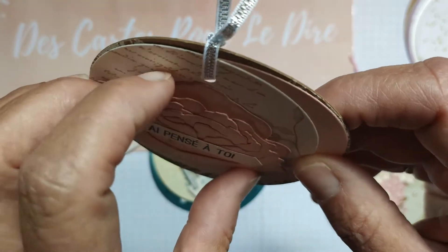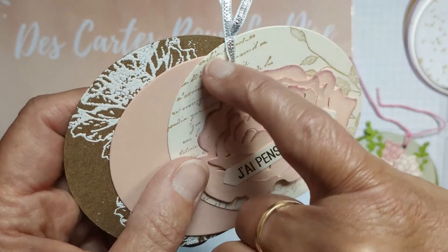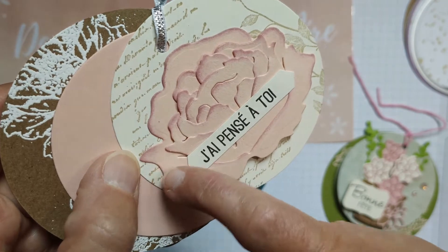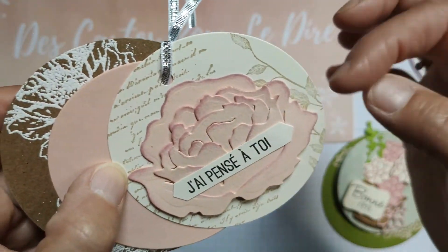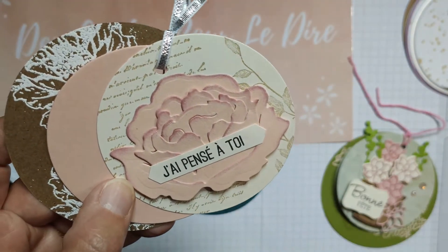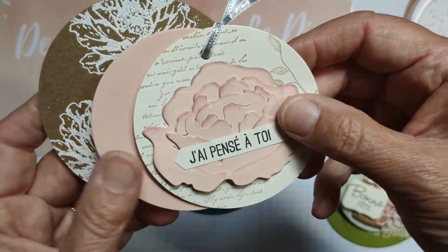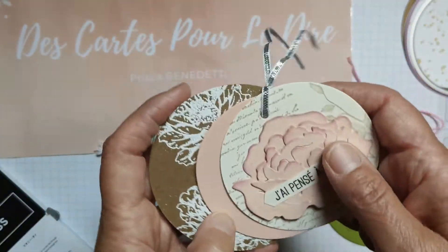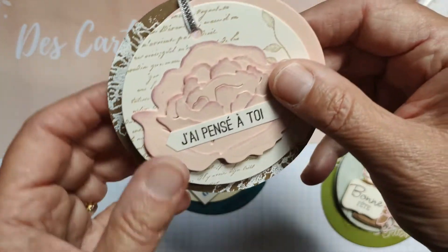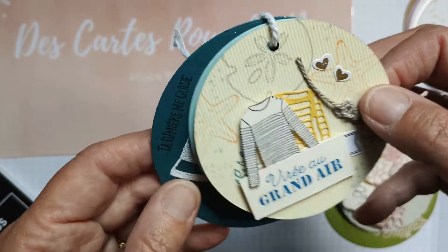La fleur est posée grâce à un 3D mousse. Si vous avez un tampon avec des écritures, vous tamponnez légèrement en ton sur ton dans le fond — moi j'avais pris du vanille — et vous mettez votre fleur en 3D au milieu. Je vais vous donner les tailles des ronds, et on va en faire un ensemble. Ça c'était pour la version pivoines.